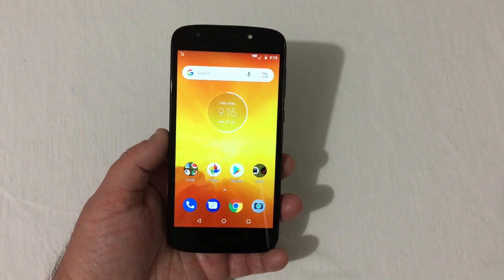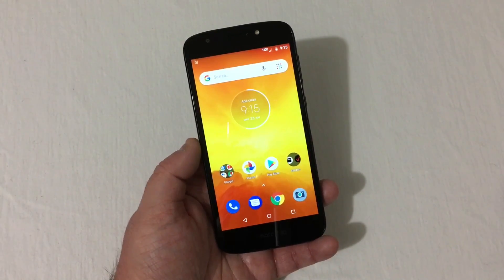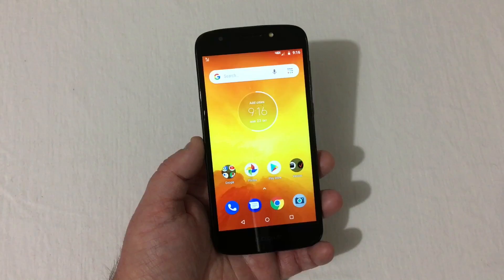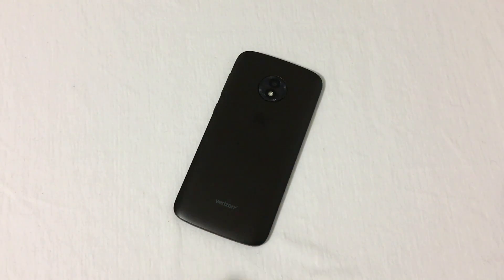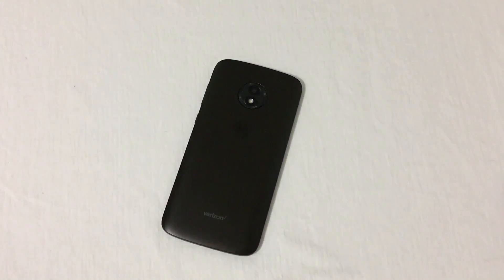The processor, internal storage, cameras, and build are the same as the E5 Play; it has a removable battery and it's $40 — so it's not going to cost you an arm and a leg. The cameras seem to be pretty decent quality, same as the E5 Play. Just don't expect blazing fast speeds, because that's not what these phones are made for. I personally would spend $20 extra and go with the regular E5 Play, but if you use your phone very lightly, you can buy the E5 Go for around $40 at Walmart and other places.